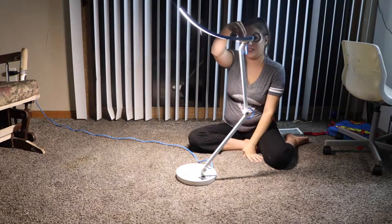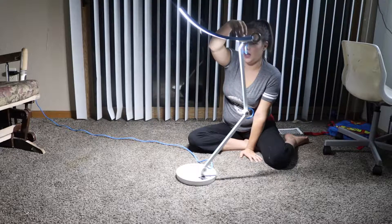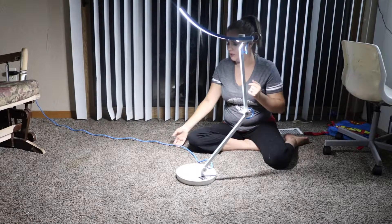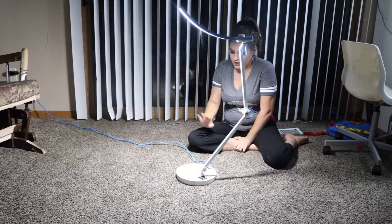My only complaint is it's kind of hard to figure out the dial to get it just right — it's a little finicky. But I also forgot to mention that it does come with a nice heavy duty durable cord.